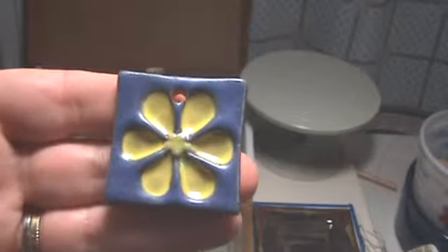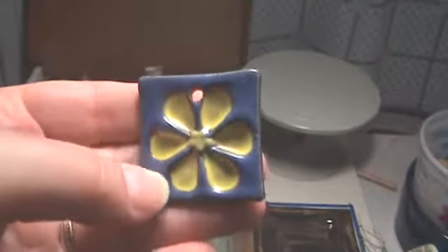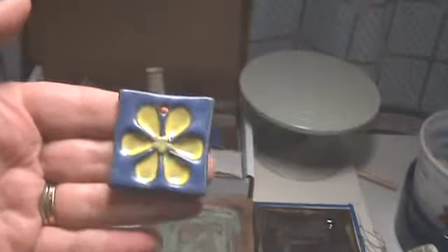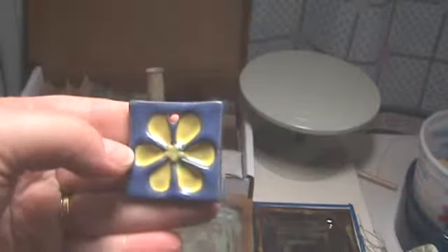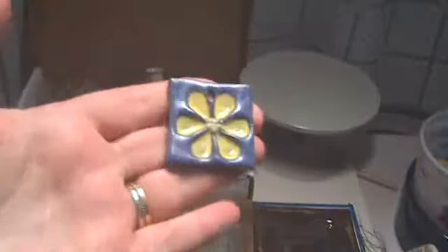This one — the outside part is the Coyote Satin Lapis, and the inside is the satin yellow. And I did put a dot of that spring green, and it kind of dribbled down there a little bit. At the back of it I put three coats, but you can obviously see I could have put more, because I was really thinning the glaze down like she said, and that really did work.